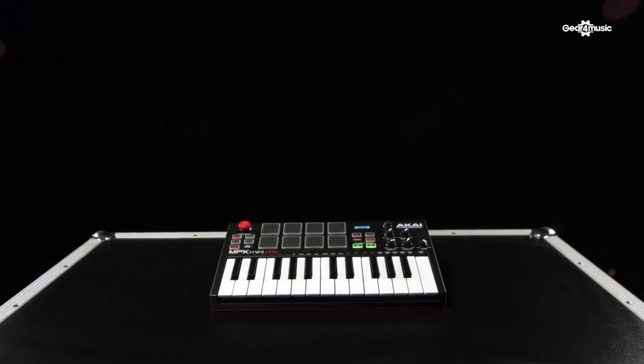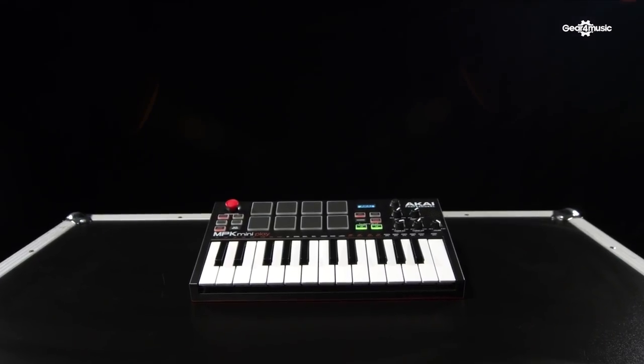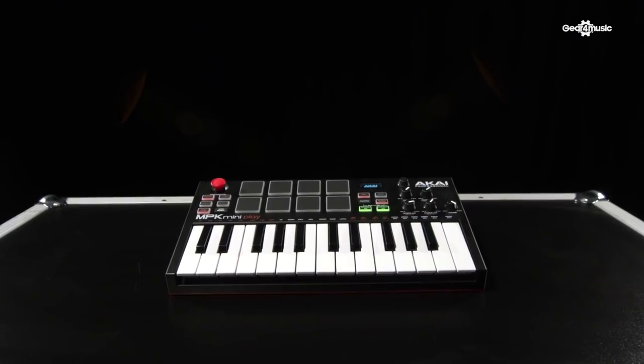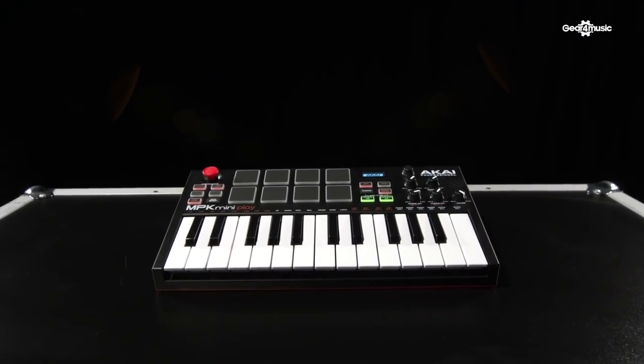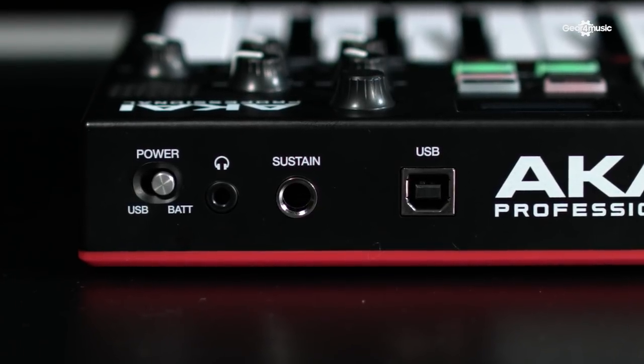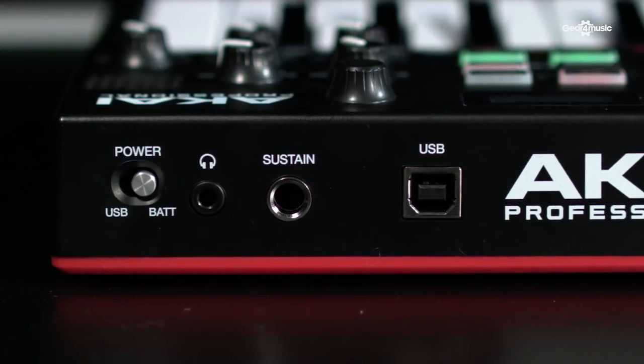With the unit being so portable, we thought: let's put a speaker into it. So if you're on the train or on the go and you decide that you've got an idea you want to flesh out, you can actually turn it on with the battery power, use the keys, and have a speaker playing back the sounds from within the unit. It also has a line output on the back, which means that if you put it down at a desk or on stage, you can take a line out straight to the sound engineer and use it straight out of the box.